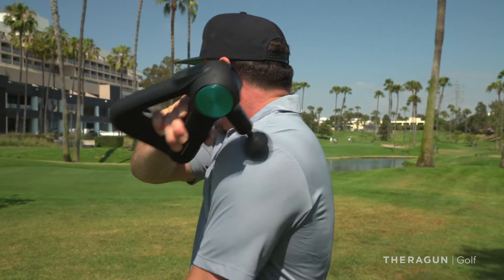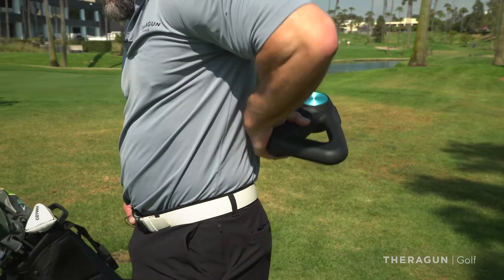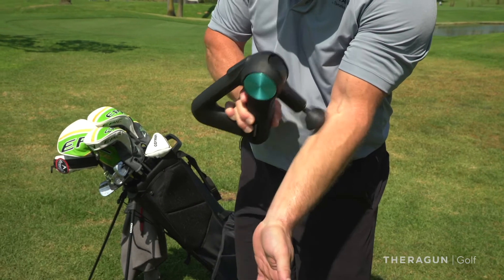I'm going to go through four areas: shoulders, hips, low back, and your forearms — I think people forget their forearms a lot of times. You want to do 30 seconds on each one of those areas.